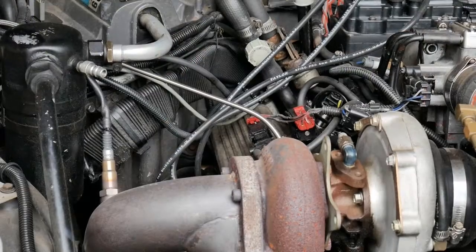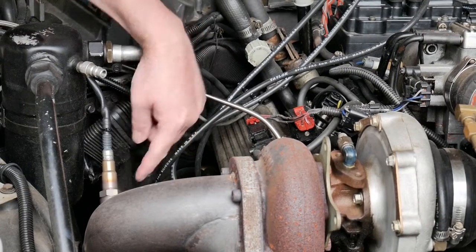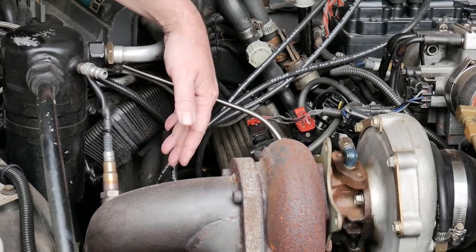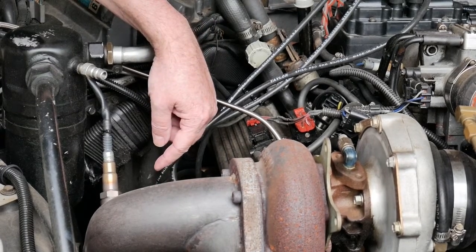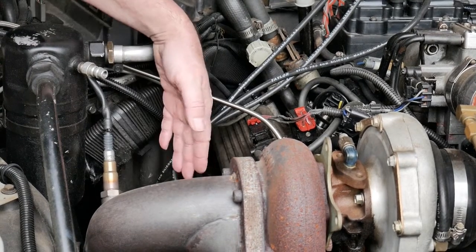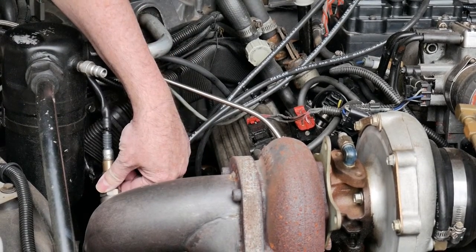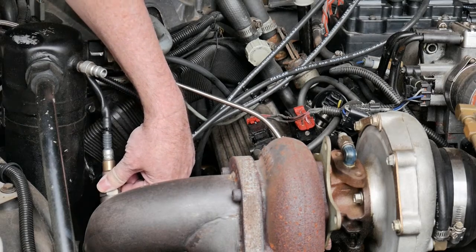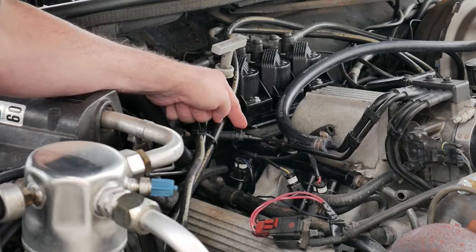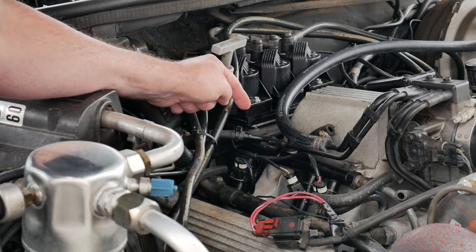Here's where I put the wideband bung — that's maybe 10 inches down from the turbo, pointed upwards. That's so if there's any condensation on it, it'll drip off, and it's also easy to get to. On this car I'm using the MAP connection here.